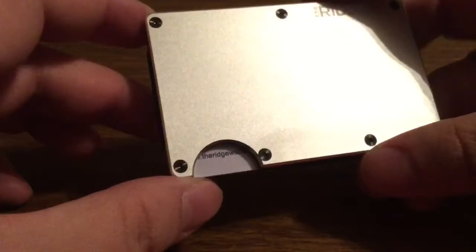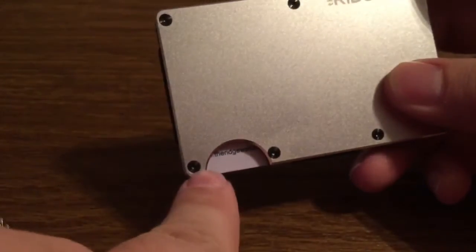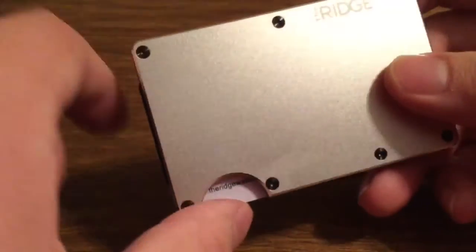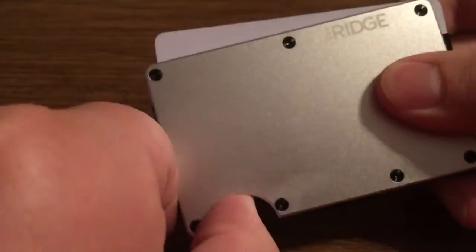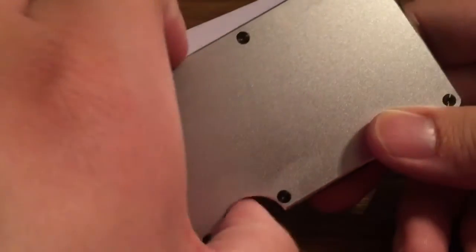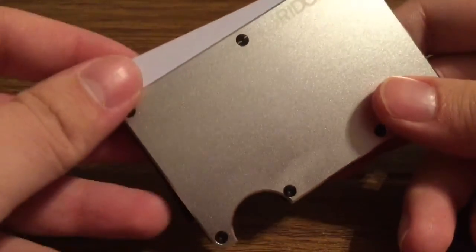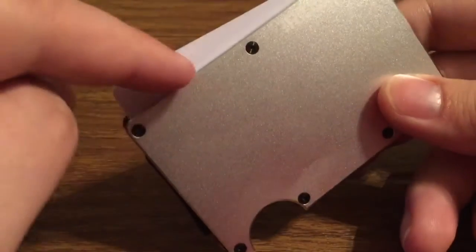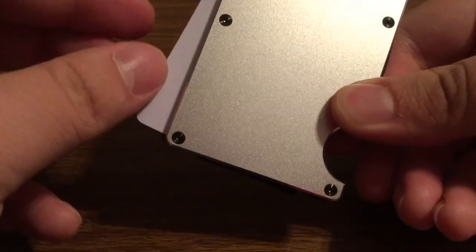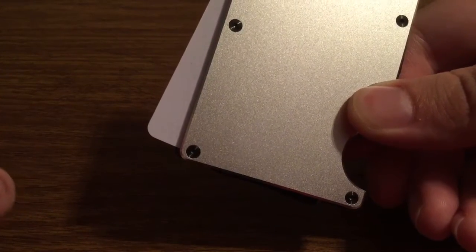Now take a look at the middle — this is where your card storage is going to take place. At the bottom you'll see you have this half crescent moon cutout. To access your cards all you have to do is press up there and you'll see they instantly pop up at the top. The more cards you have in here, obviously the further the wallet will spread, but it does have an accordion-like style, so if you wanted to get to a card in the middle, all you have to do is pinch the bottom and your cards at the top will fan out.